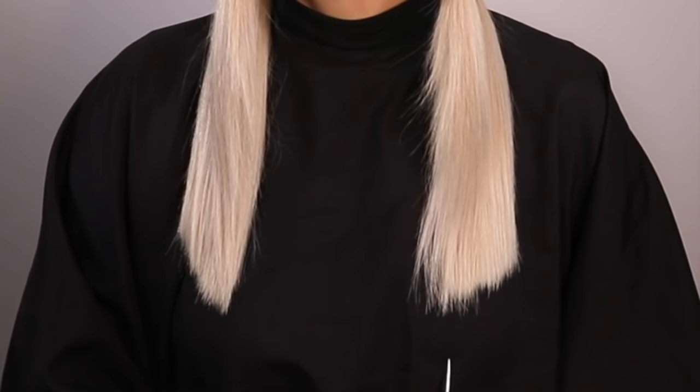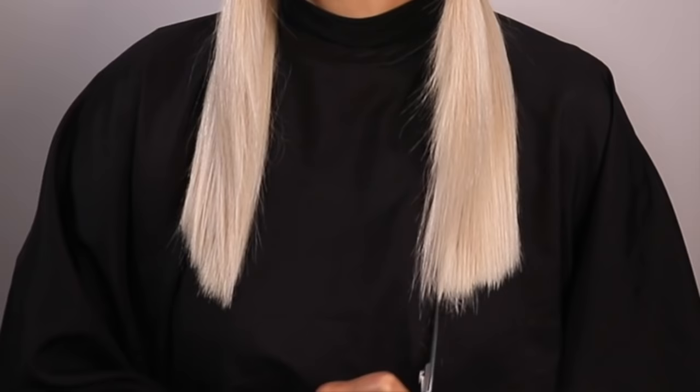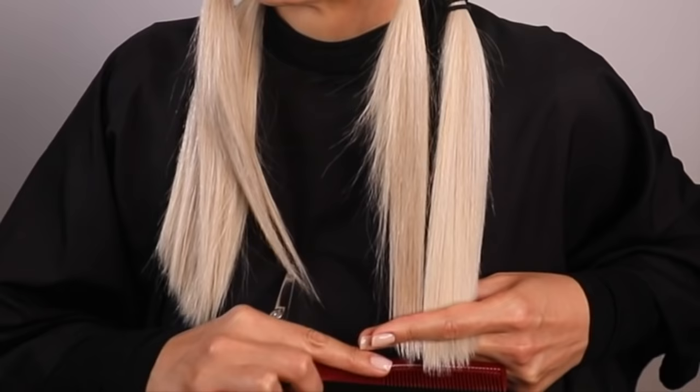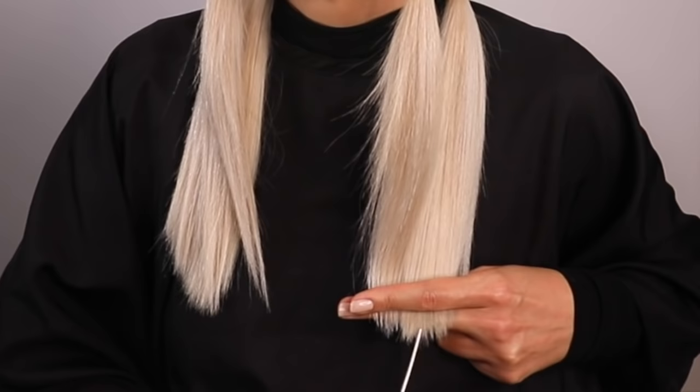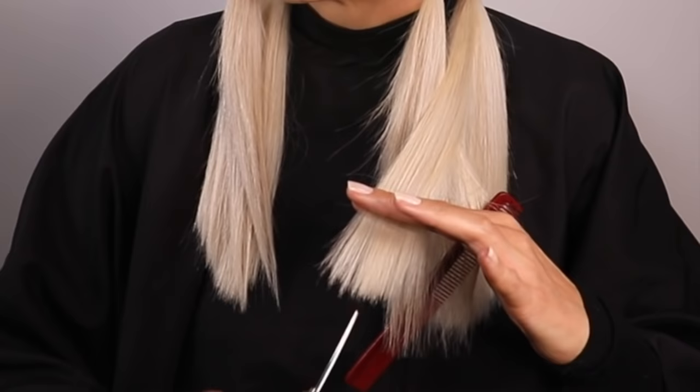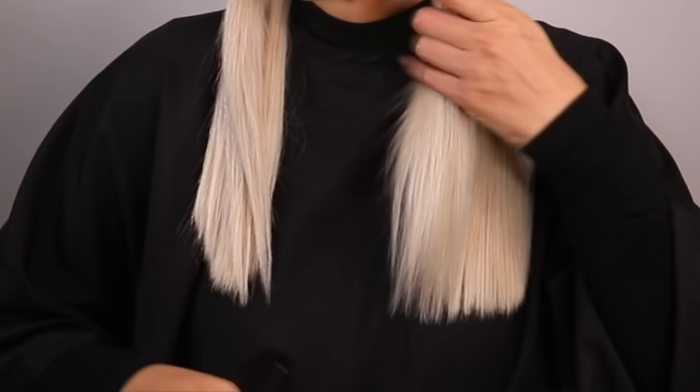Those ends are going to sit nice and flush rather than bulky and harsh. Once happy with the length, I start to work on the first ponytail at the front of the hair, lining it up and using the ponytail behind as my guide, blending them together. Using my hands to smooth the hair with some tension so I can see any hairs I've missed. This section is still too long and heavy, so I continue to point cut until it blends up with the line.